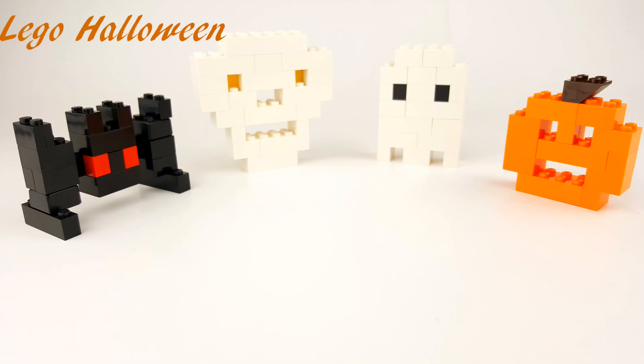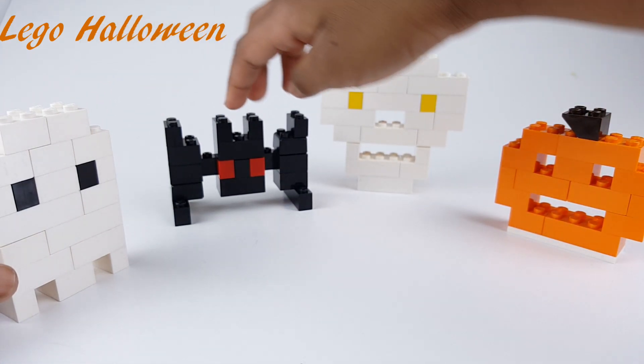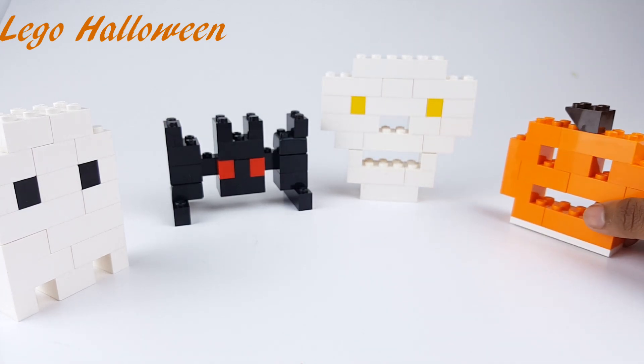Welcome back. Today I'm going to build some Halloween decorations. There's going to be a pumpkin, a ghost, a skeleton, and a bat.